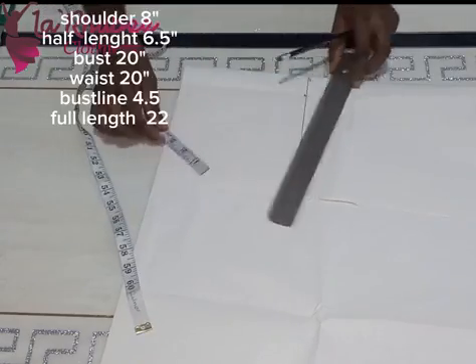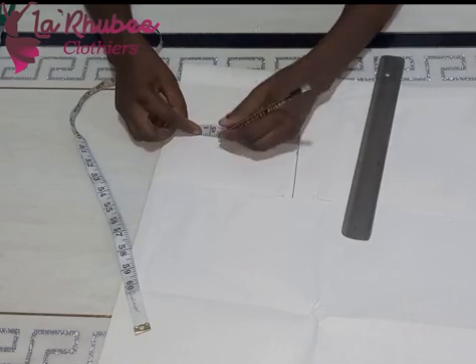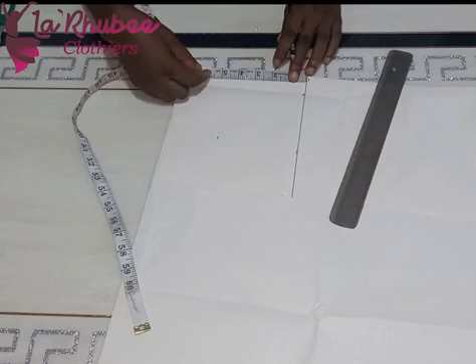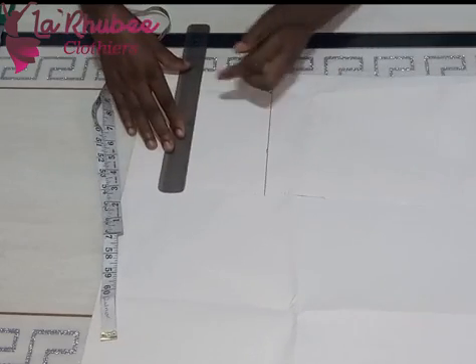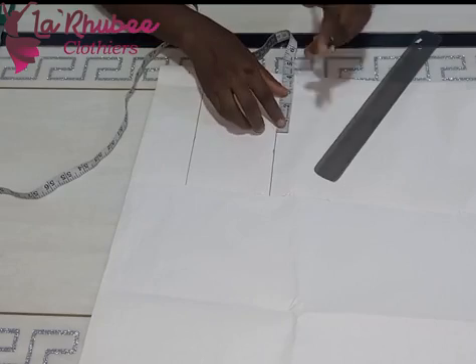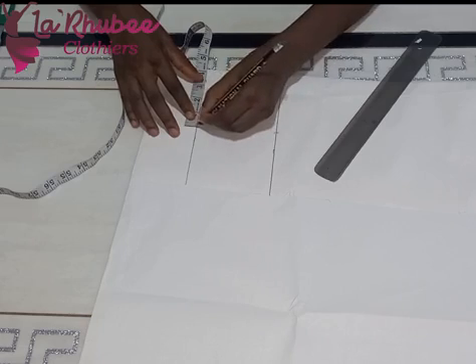The full length of the dress is 22 inches. The half length — shoulder to waistline — is 6.5 inches. For babies, you don't need the half length too long, else it will look awkward. That's a mistake I see from a lot of people. Baby half lengths should be very short — that is when it is beautiful. So 6.5 is the half length, shoulder to waistline.